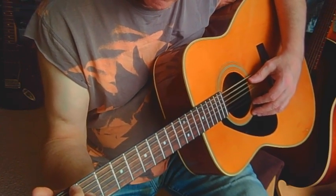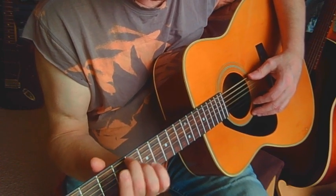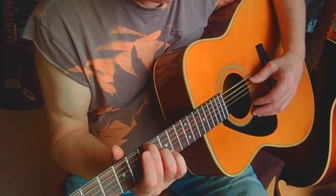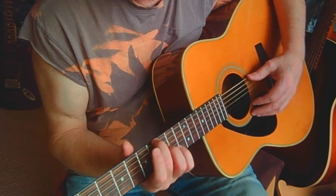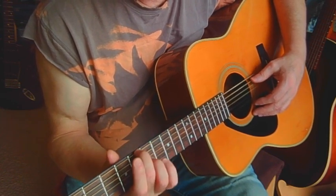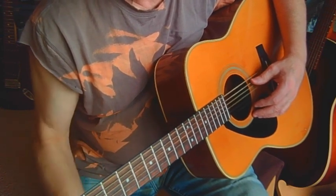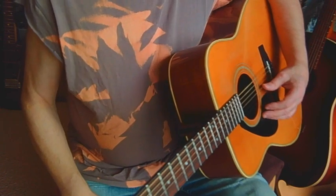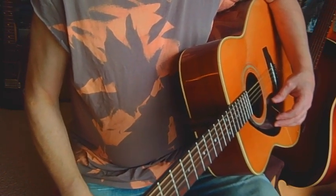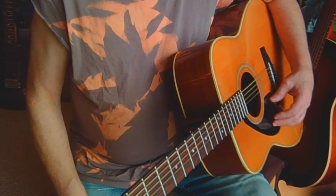Buzzing is gone. One mid-80s Yamaha back in action.